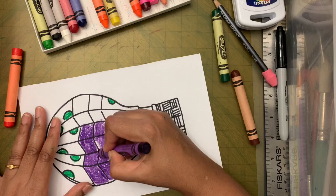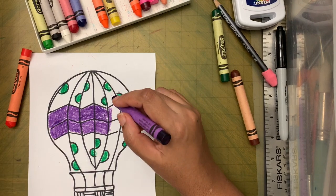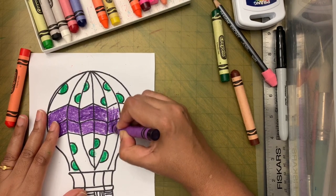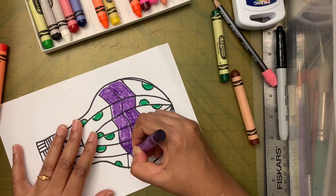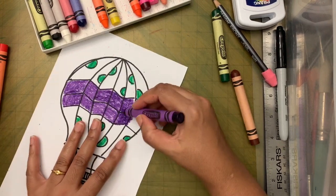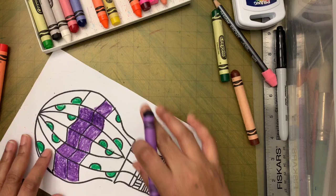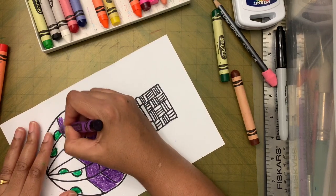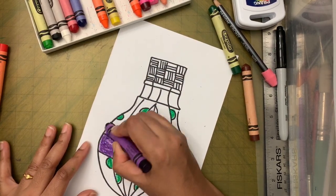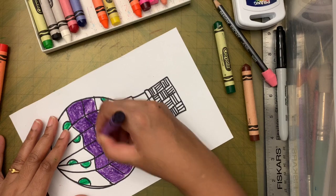If you get all the questions right, you'll be honored — maybe at the art show we'll put up a name saying this person answered all the questions correctly. I haven't fully decided yet, but we might start from next week since I didn't tell you about it this week. Now I'm going to use the third triadic color.